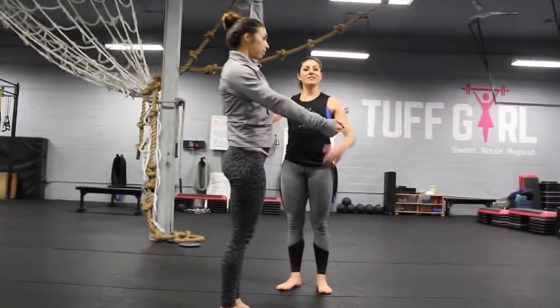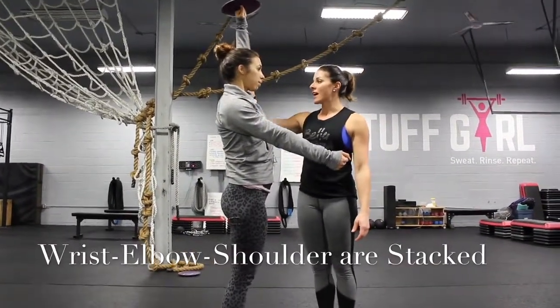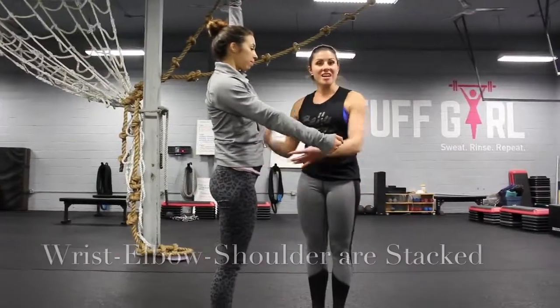She's going to fix her feet so she's in a strong lunge stance, then stand up strong, punching her fist through the ceiling. This is the top of your get-up — her arm is still stacked: wrist, elbow, shoulder. She's nice and locked out.